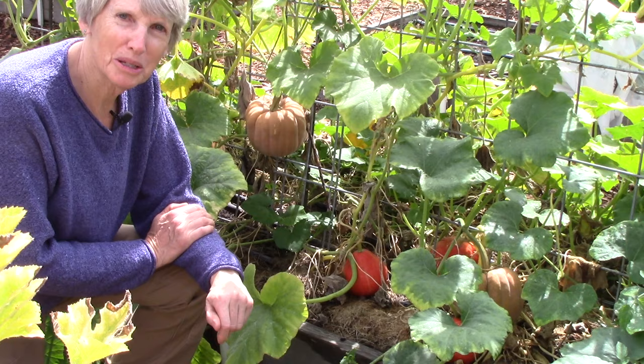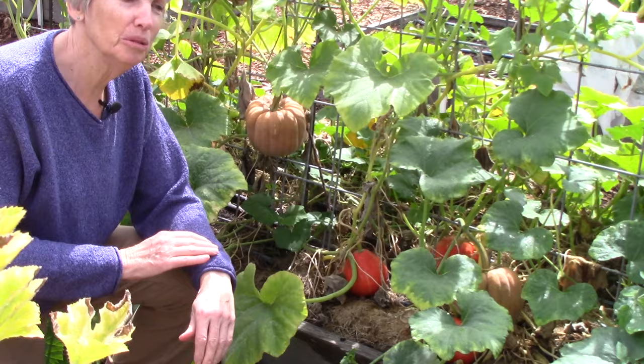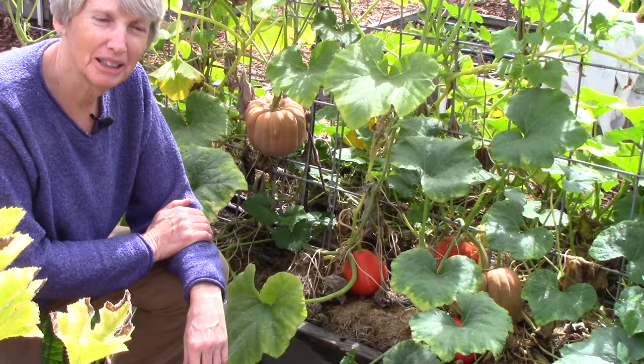We just had a surprise rainstorm so I had to go inside for a little while. The next thing I want to talk about is winter squash and pumpkins — how do you know when they're ripe, and how can you get them to keep in storage through the fall and winter months so you can enjoy them over a long period of time?